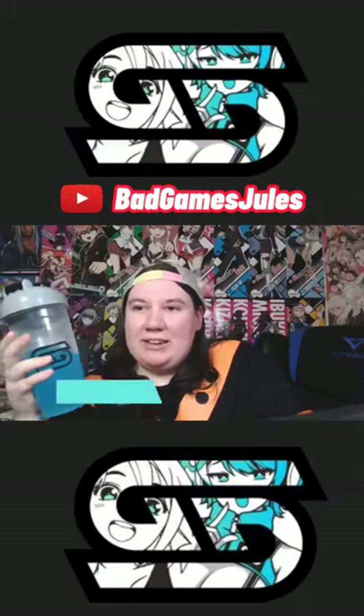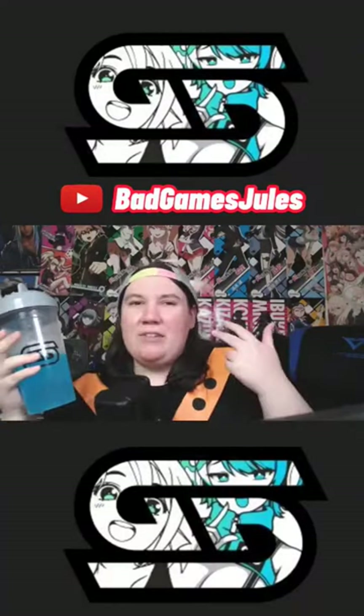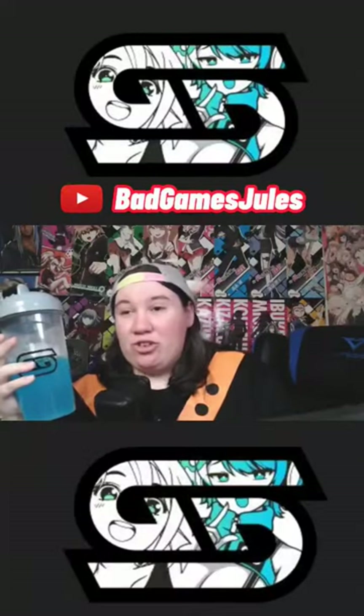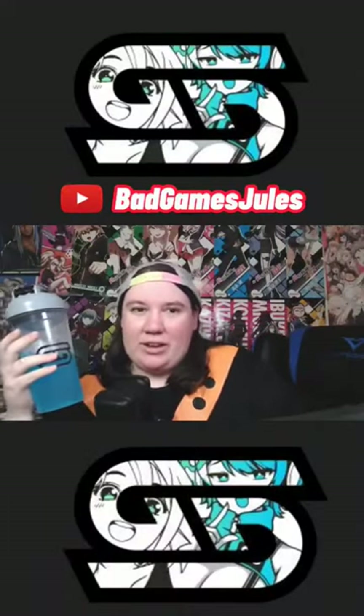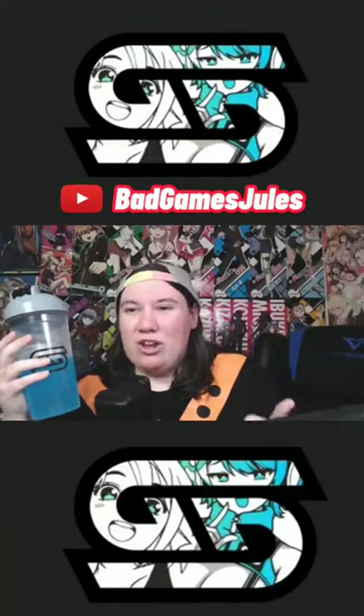I would give blue raz a 9 out of 10. The flavor itself isn't overbearing, it's not super sweet. I feel like this is an everyday energy drink that you could drink without getting tired of it, or without it affecting your mouth from being too sour or too sweet.